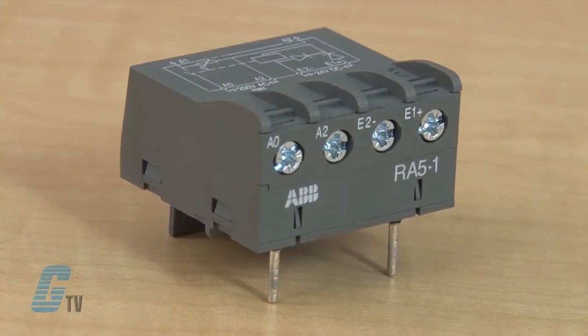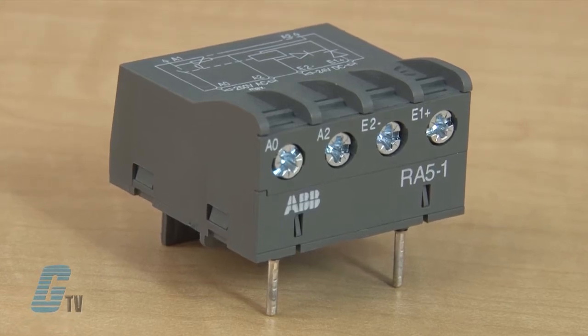RA5 Interface Relays are made up of a miniature electromechanical relay equipped with a normally open contact and with a low consumption 24 volt DC coil.